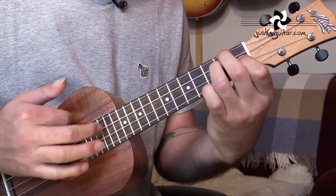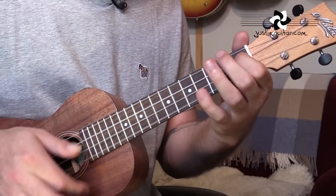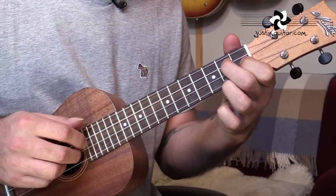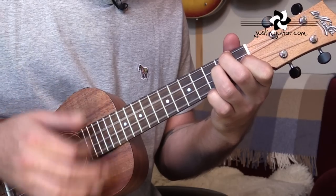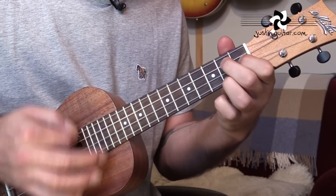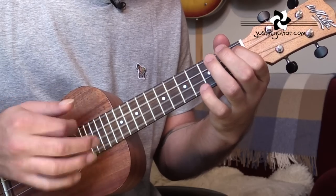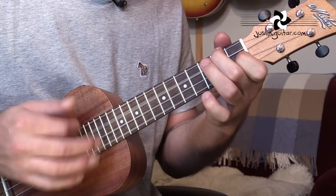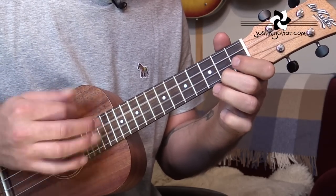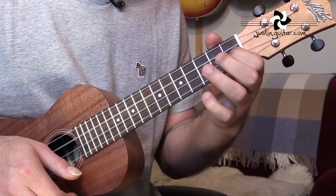Then we're doing the same pattern again: 1, 2, 3, 4 — 1, 2, 3, 4 — 1, 2, 3, 4 — 1, 2, 3 and 4 and. Repeat through that sequence. Last time just hang on the G7: 1, 2, 3, 4.